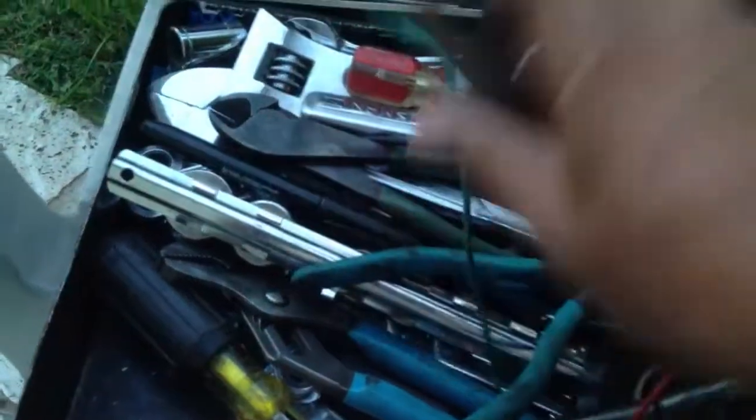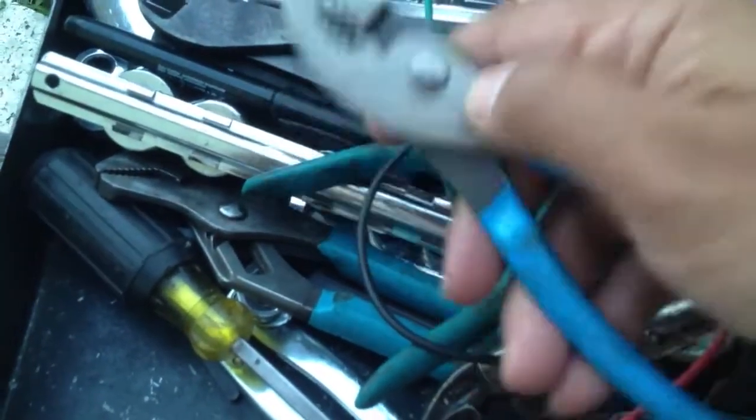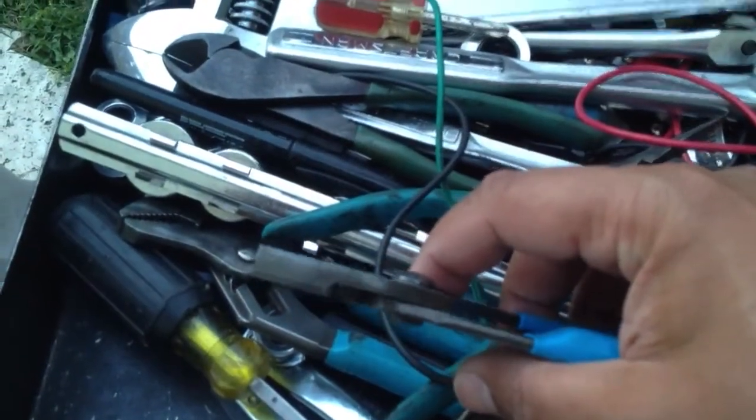These pliers — I find them useless, I've never used them. Slip joint pliers, they're called. They came with a set so I just keep them in here. They're good for maybe pinching hose clamps or pulling out a fuse if you're in a real bind.